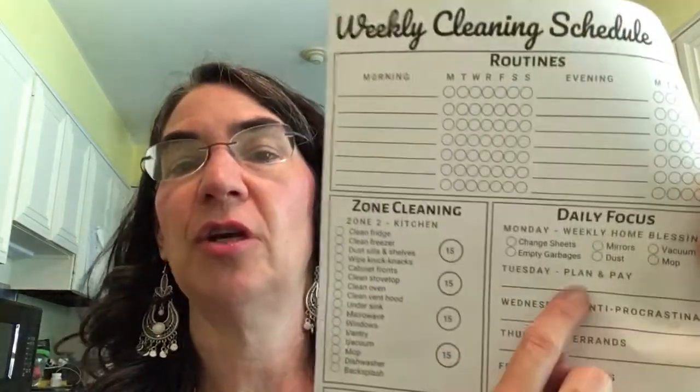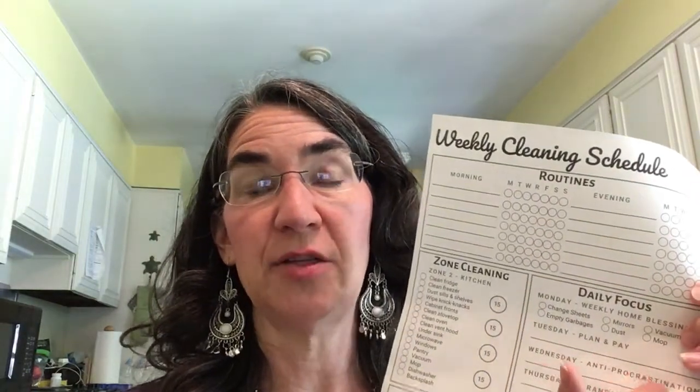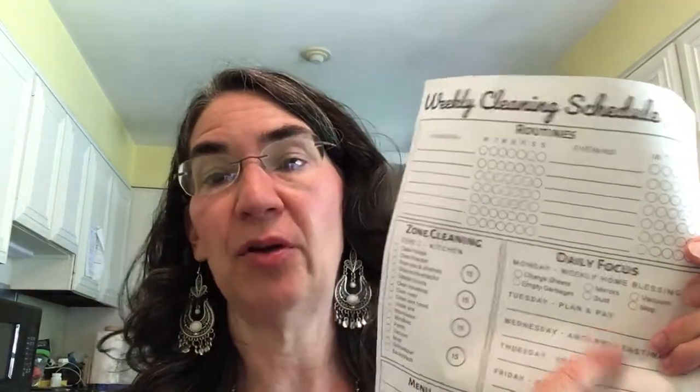Tuesday is what Steph calls plan and pay — Fly Lady calls it plan and play, but I like plan and pay better. Make sure your menu plan is done. On Tuesday I sit down and do my Walmart pickup order. Then make sure if you have to pay bills — ours is automatic — just sit down and verify everything happened correctly. Banks and credit cards make mistakes. If you do that once a week, it will not pile up and you won't be stressed.